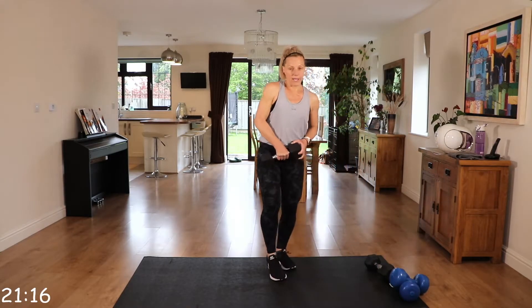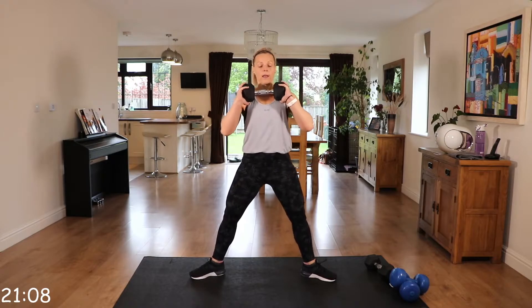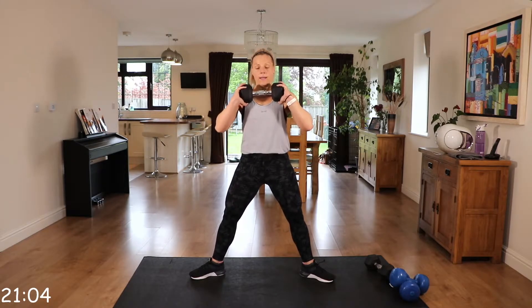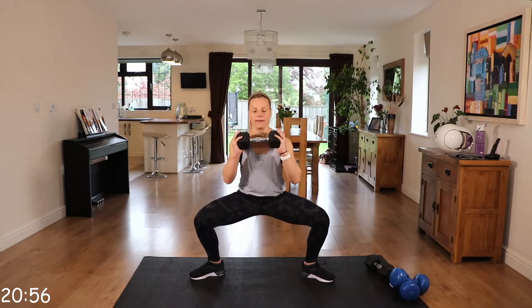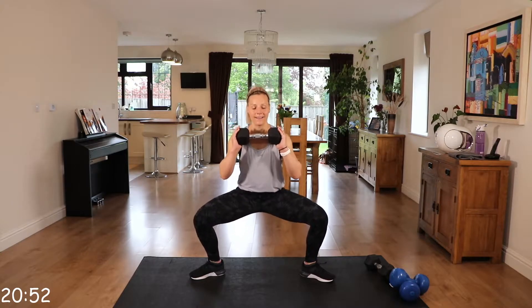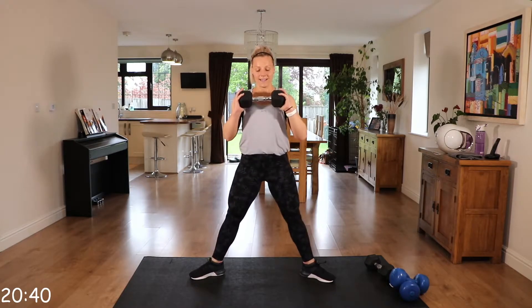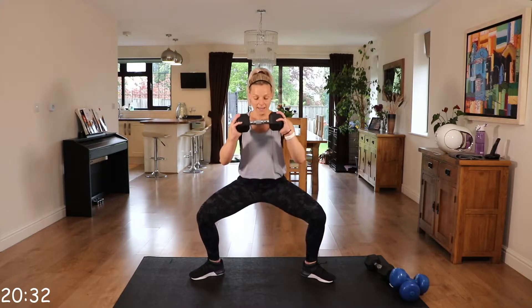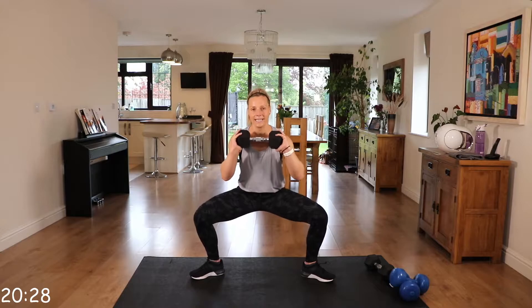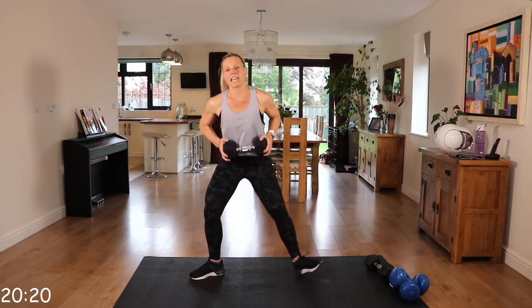I'm going to drop one weight. We're going to go to those plie pulses. Wide stance, those toes are facing out, core engaged. We're going to pulse for three — one, two, three — and squeeze it up. On the next one, stay down low and pulse it. Little movements, just little bounces. Lower body done. We're going to the upper body.